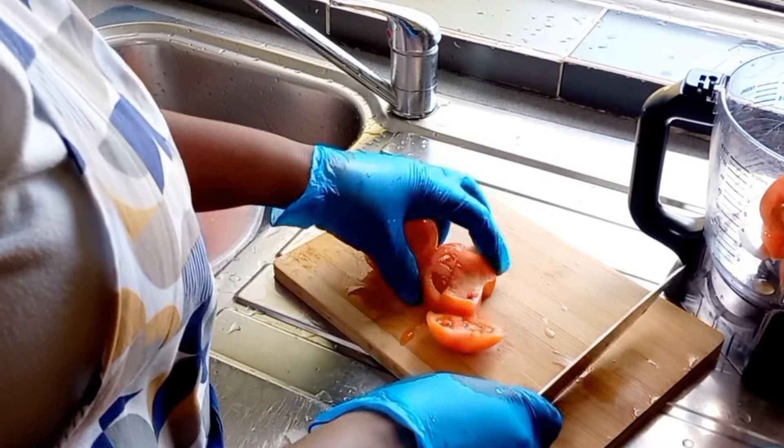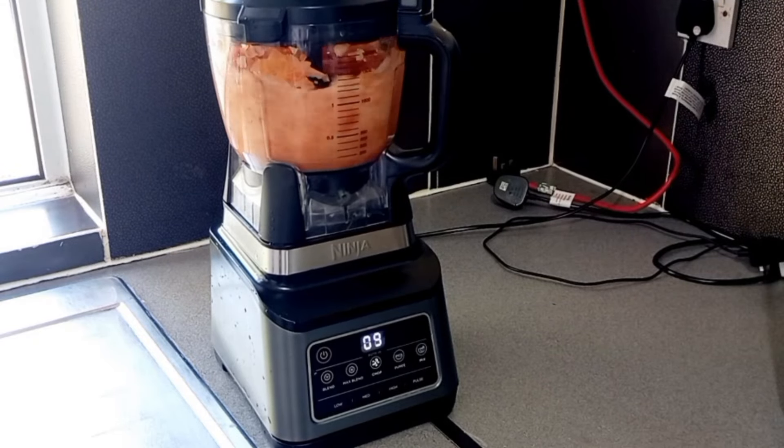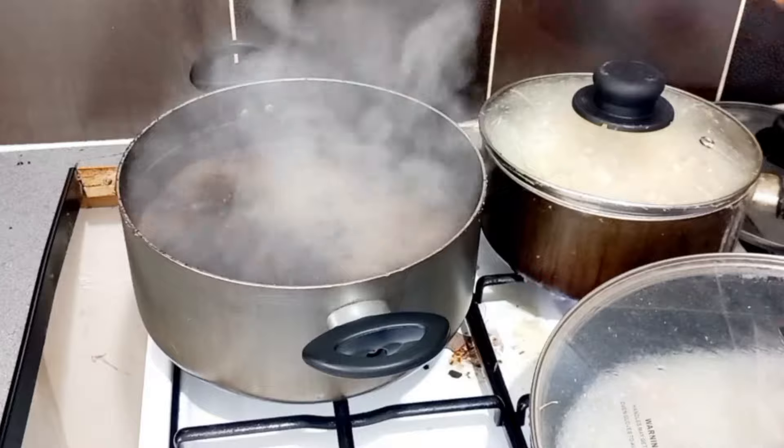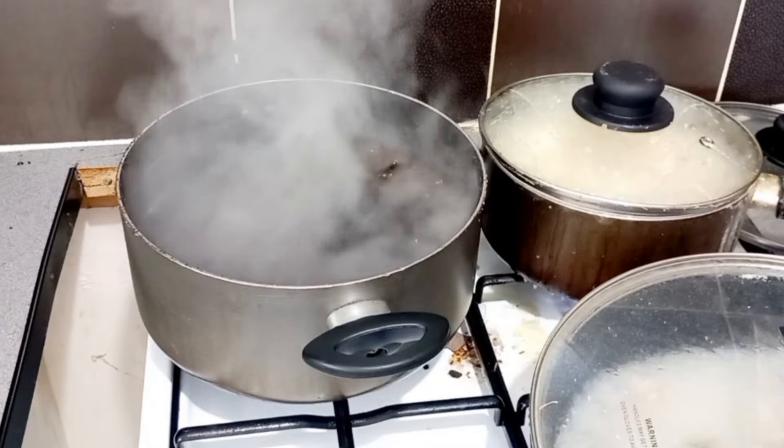While the pot is on the fire cooking, we go ahead to cut and chop our tomatoes and our onions. When it's all chopped, an hour fifteen minutes later our beans is ready and it's taken off the fire.